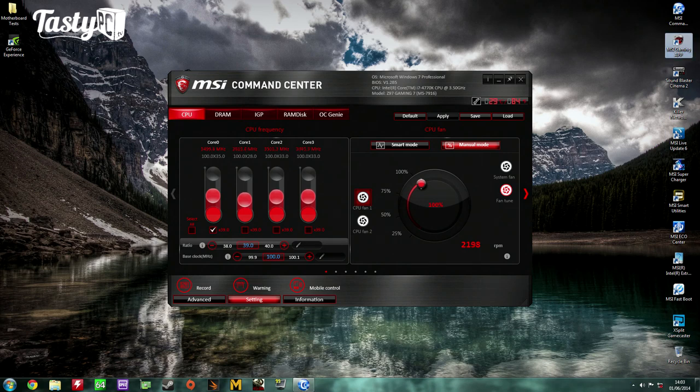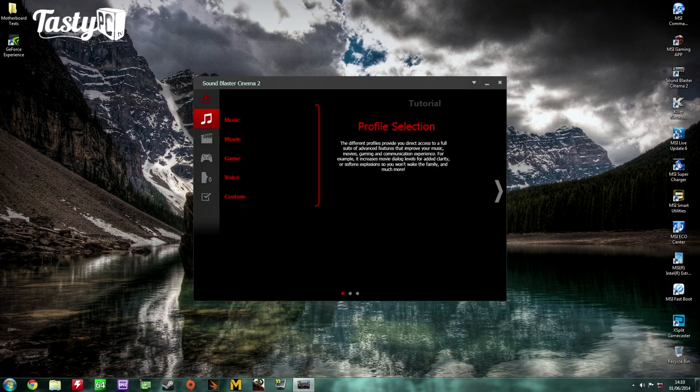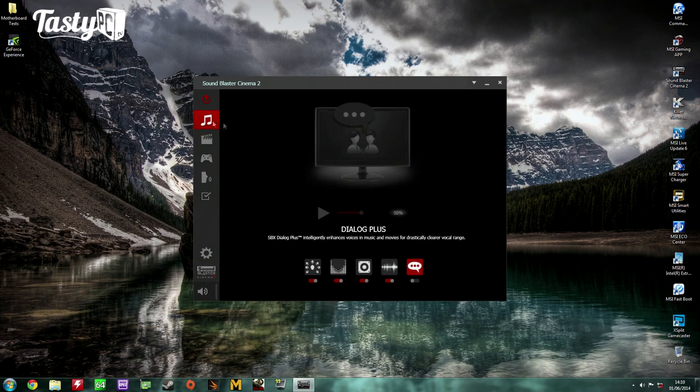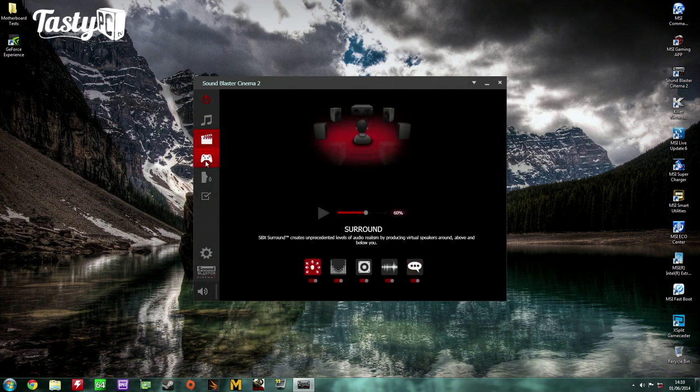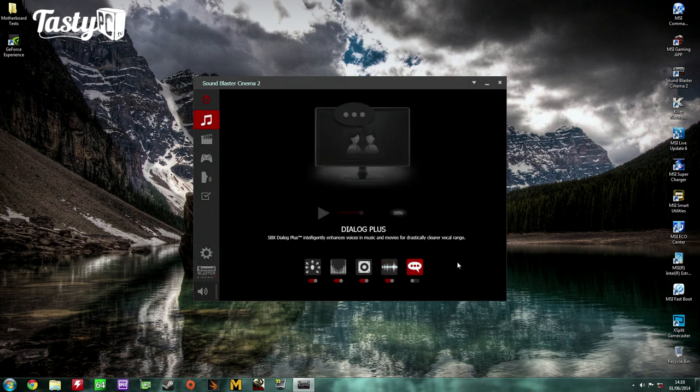The MSI Gaming App lets you quickly swap between three different overclock levels, with the overclocking mode matching the OC Genie button overclock. The Sound Blaster Cinema 2 software provides five editable profiles — listening to music, watching a movie, playing a game, talking to someone, and a custom one — all configurable with the SBX Pro Studio Suite.